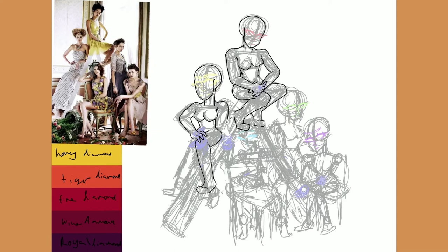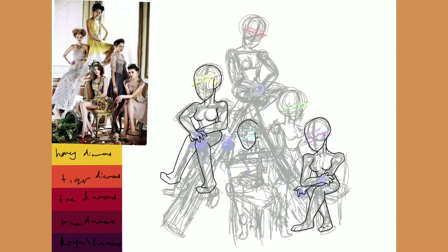I do end up going back and fixing a lot of things like anatomy. You can see that on the red elf. I was actually really proud of that elf's band — the purple elf, although she doesn't end up purple. I'm just using their color sketch ideas. They have names, but I don't have them memorized, so you'll just have to excuse that.